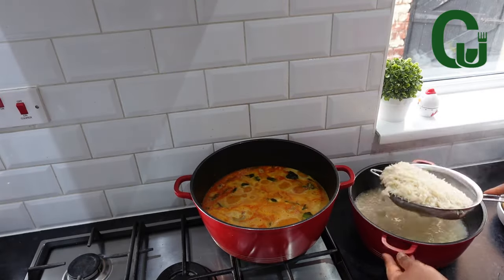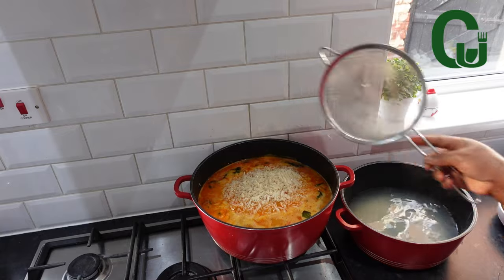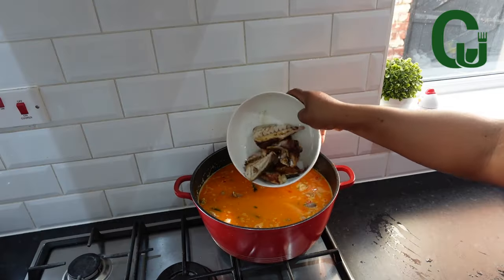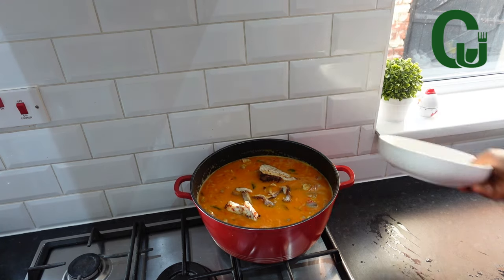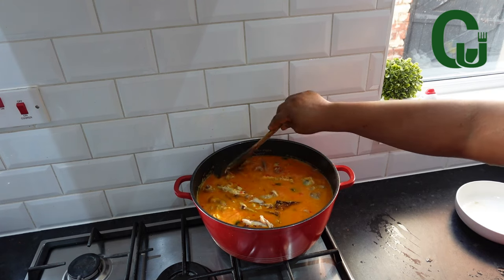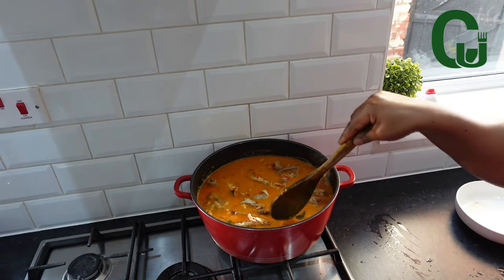Next, add your parboiled or washed rice. Proceed by adding any other proteins you prefer. I'm adding my grilled mackerel fish. You can also add prawns, crayfish, or basically any other proteins you want to add to elevate the taste of your rice.